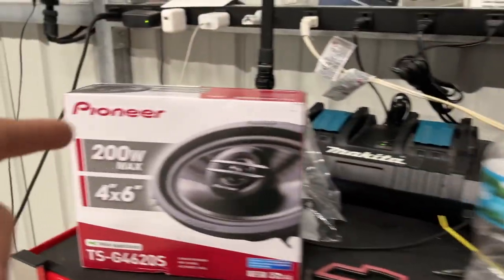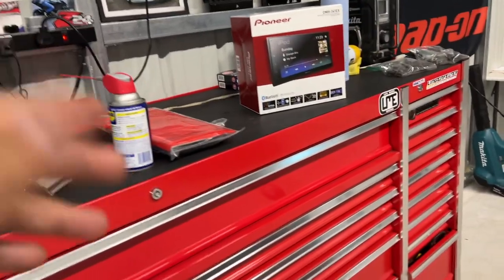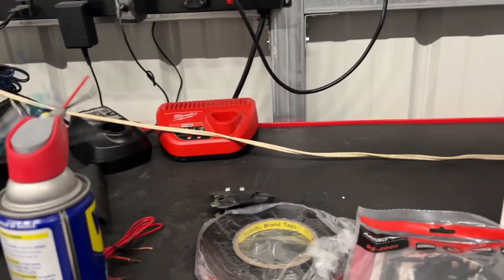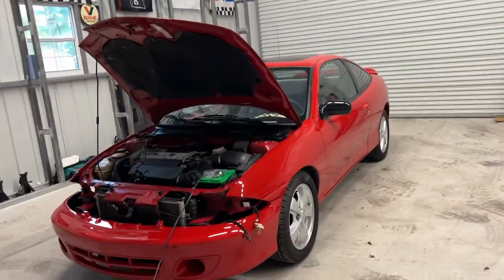Now that we got the Pioneer double-din in, we got the Pioneer front speakers as well. I already put the rears in — the 6x9s as I told you. We got our plate here and the wiring harness; I'll go ahead and configure all that before putting it in the car and we'll get her rolling.